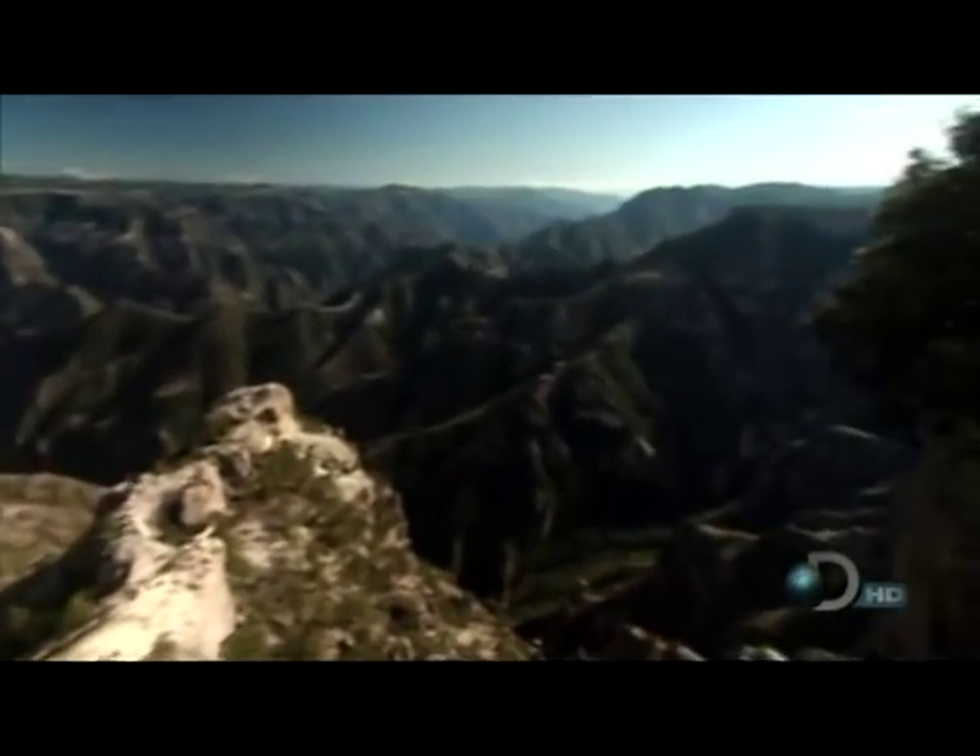Even without tools, there are clues to north and south in almost every landscape. These faces here have a lot more vegetation than down here, where it's a lot drier and looks a lot more parched. What that means is all of those faces are north-facing — they receive less sun and therefore more moisture. So north is this way.